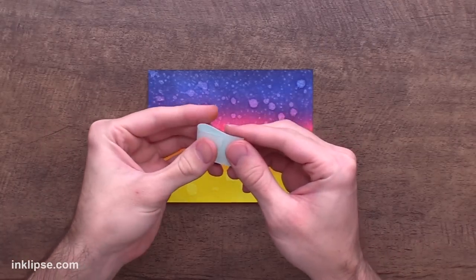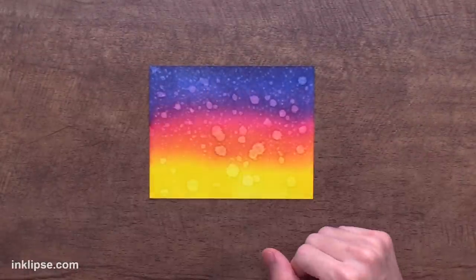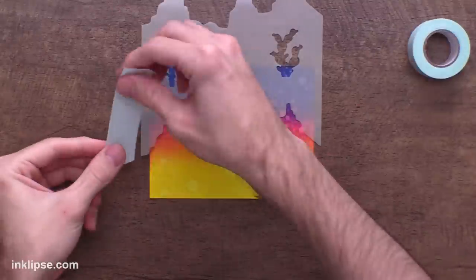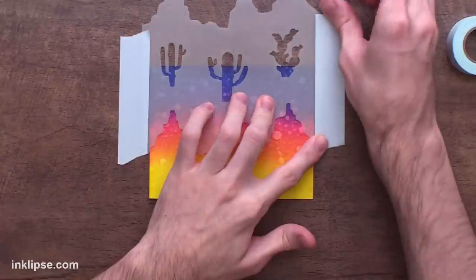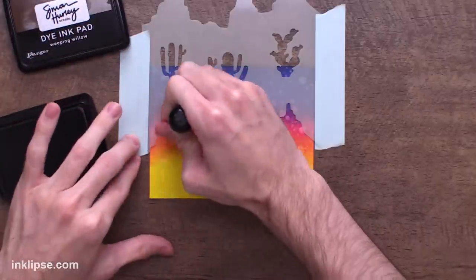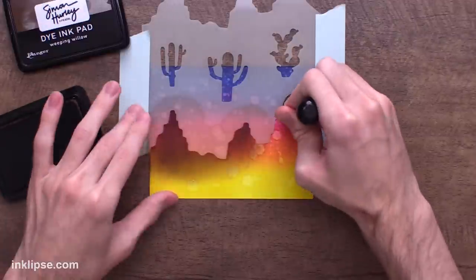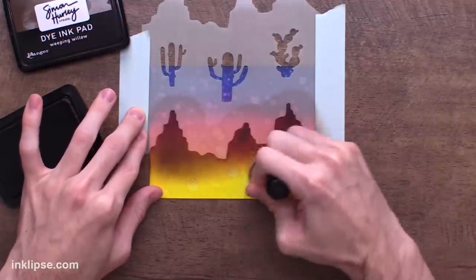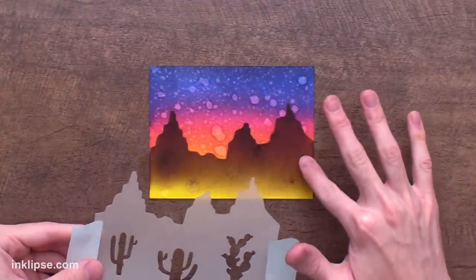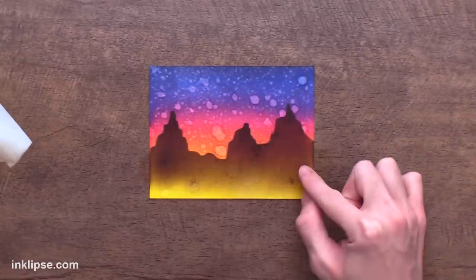I'm securing the cardstock to the surface with mint tape so it doesn't move while stenciling. I'll grab the mountain stencil and position the top of the mountains about two-thirds up the card, then secure it with mint tape. I'll apply weeping willow brown ink rather than black — brown makes it look like the mountains are further in the distance and softer, which matches how the desert would look. Then I lift the stencil to reveal the beautiful mountains.